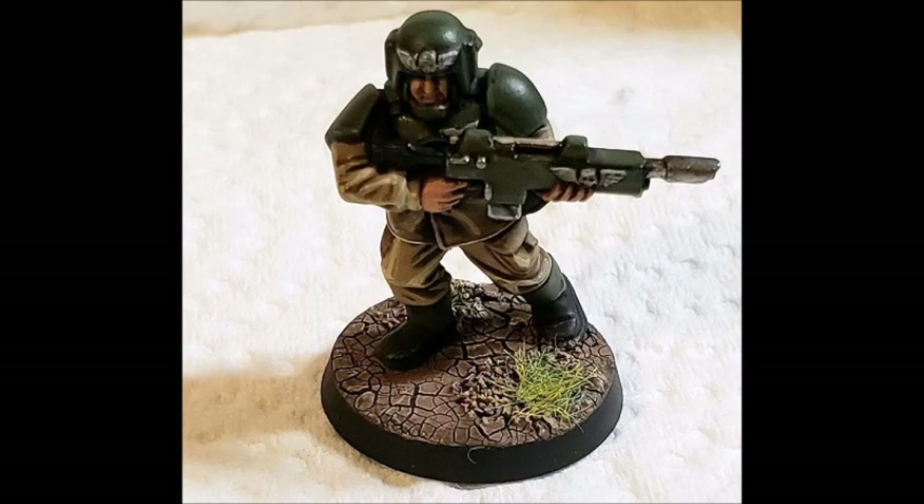I acknowledge that sometimes I do tread over familiar ground, but it's often to try and update it. I'm not going to be talking about tactics here — and yes, this channel is primarily focused on tactics — but today I'm going to talk about this from a hobby point of view.